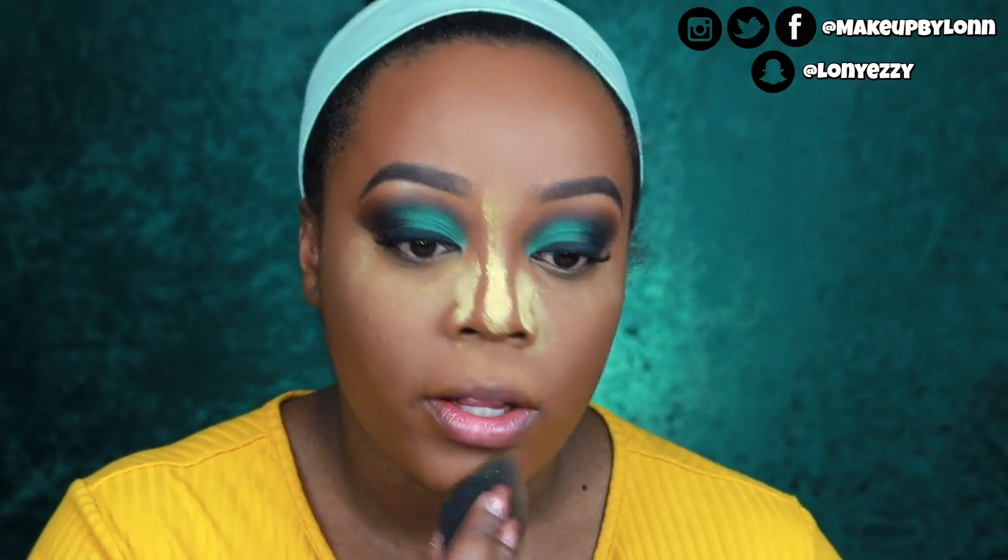You want to set all of your creams whether you're dry or oily — if you don't, the product is just going to settle into your lines. Now that I've placed my powder, I leave a little under the eyes to bake. I'm going to go in with my Laura Mercier Translucent Setting Powder in the shade Medium Deep.